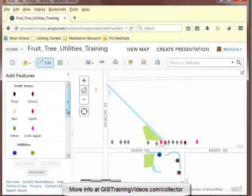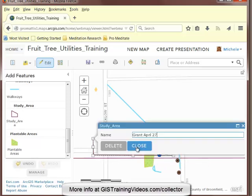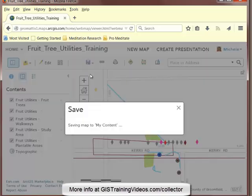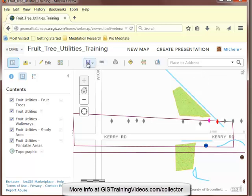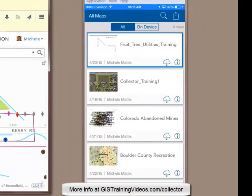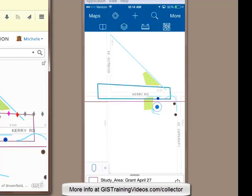I'm going to create a polygon to show the field worker where I want him to focus his efforts today. I'll close the feature and save the web map to save the changes. And now I'm going to create a bookmark, so I'll zoom into the study area and create a new bookmark. I'll save the map again. Now the web map is updated and available in Collector. So let's come back into the Collector app and on the map card, reload the map. And now Grant can see his study area in the map, and I've told him from the office where I want him to focus his efforts to create the power pole features.